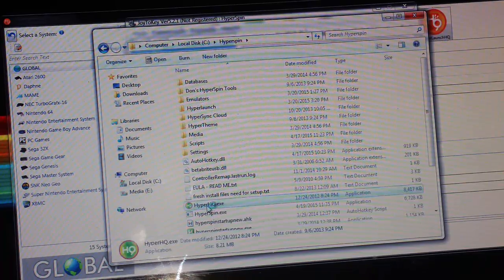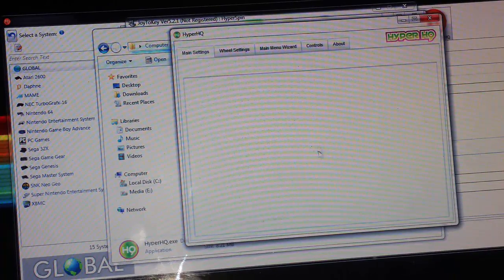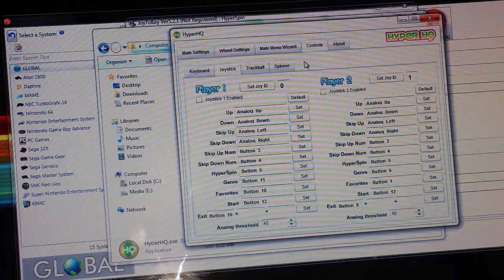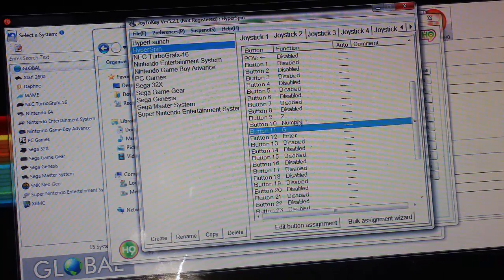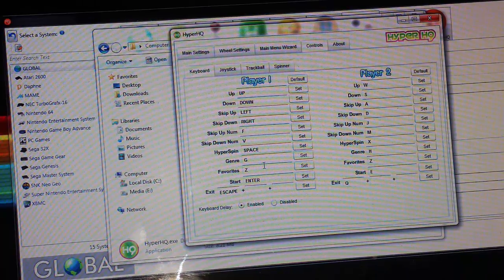Now go to HyperHQ — this is for your HyperSpin settings, not HyperLaunch. When this opens, hit Controls. This tells you how to control HyperSpin: up, down, left, right, and then other keys — G is genre, Z is favorites, Enter is start, Escape is exit. Make sure these correspond to what you set in Joy2Key. One important thing: you do not want joysticks enabled here, because you're actually sending keyboard strokes instead. Under Keyboard, make sure all of these correspond to how you want them. For example, button nine is mapped to Z in Joy2Key, and Z is Favorites in HyperSpin — so I have a button on my panel labeled FAV for favorites.